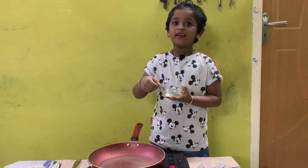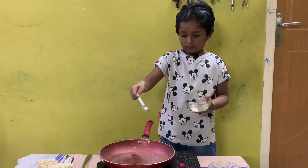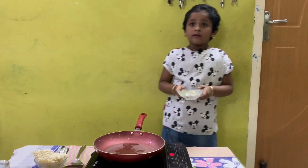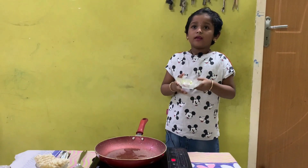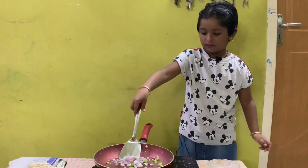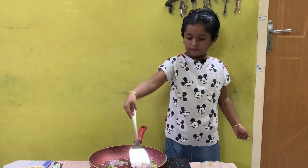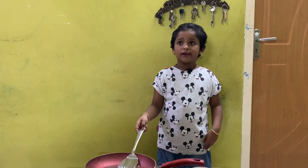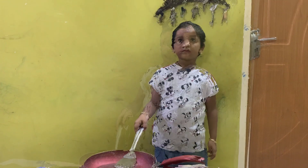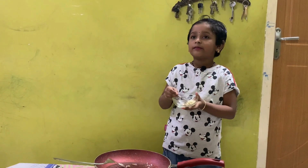I am adding oil. Now I am adding onion and chili. Now the onion is cooked. I am adding ginger garlic paste.